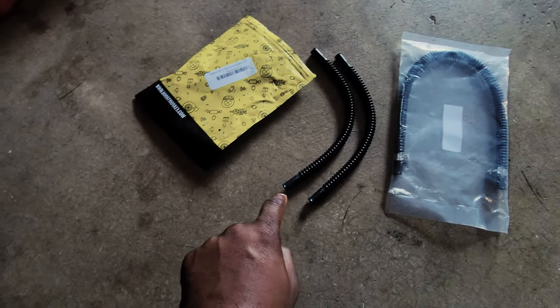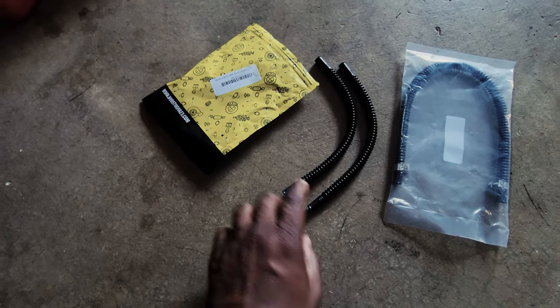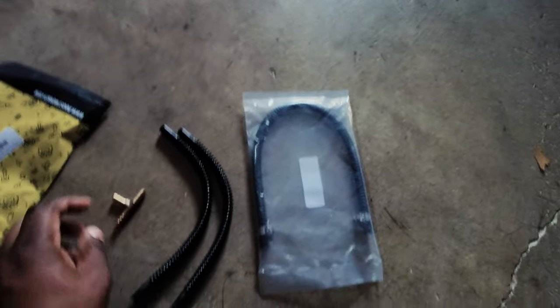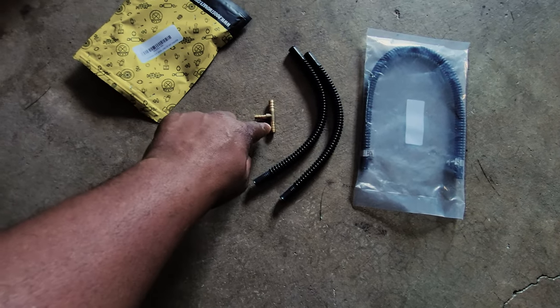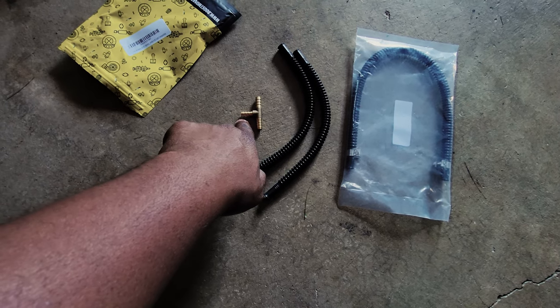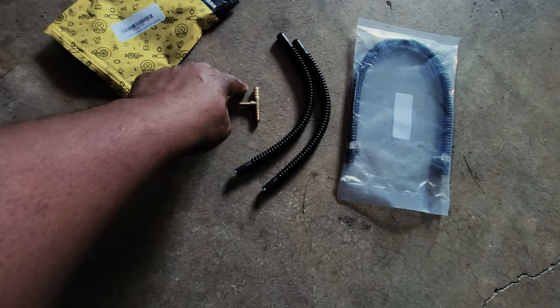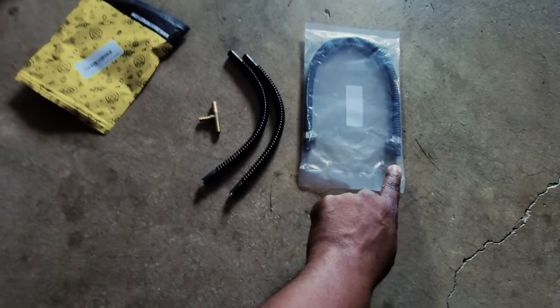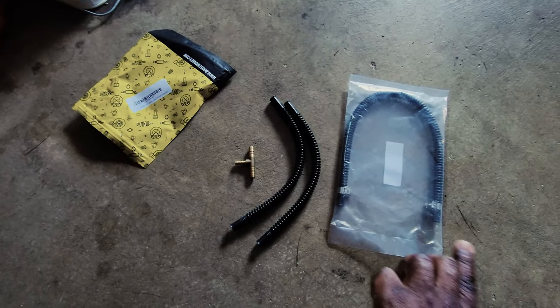This is the part that needs to be modified — this line right here. You need two 5/16 hoses to tee off the OEM fuel pump. It's a 5/16 to 5/16 brass fitting — 85-safe — to a one-quarter fitting on one side. You need the extra-long 5/16 so you can reroute the secondary fuel pump to the other side of the floater. That's the problem I'm having right now.